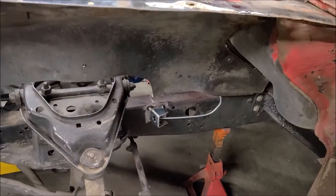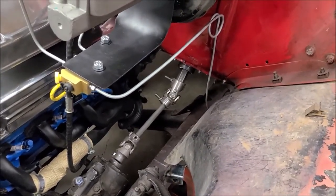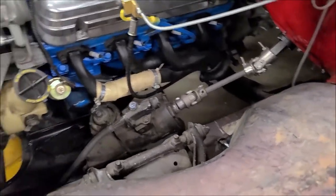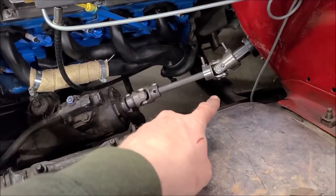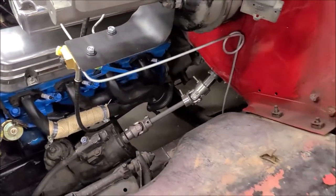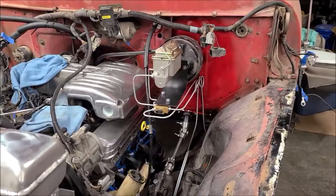Down here it'll just come across and into that little bracket. The other side is going to be trickier — I've got to go along the frame around the other side and all that, so I figured I'd do the easy, short side first to get a little more practice before I tackle the other one. I haven't decided exactly which way I'm going. This thing's got two cross members; I'm thinking I'll drop down at the original transmission cross member since it's closest to the firewall, run along that, and shoot it out the other side.